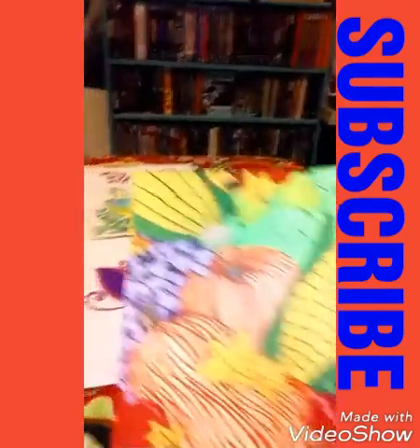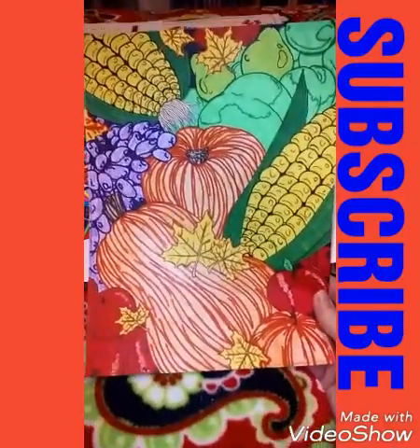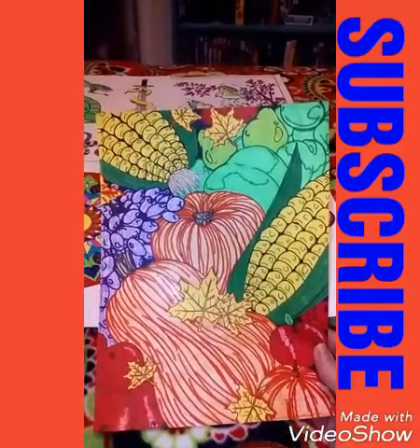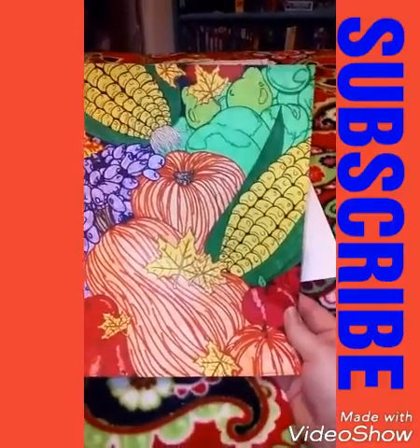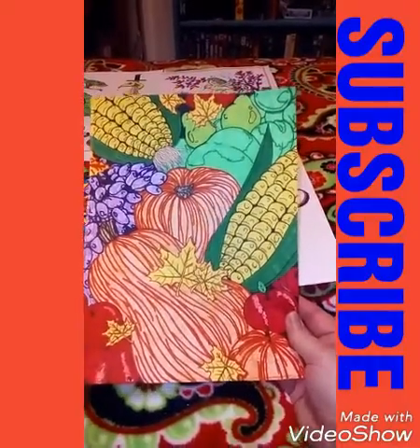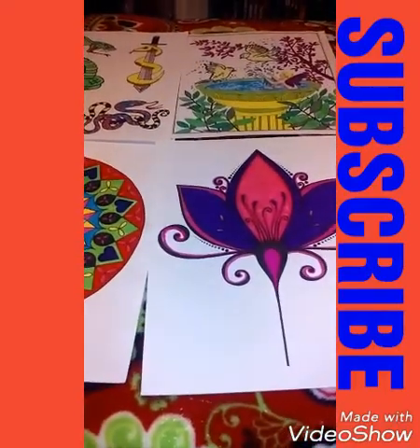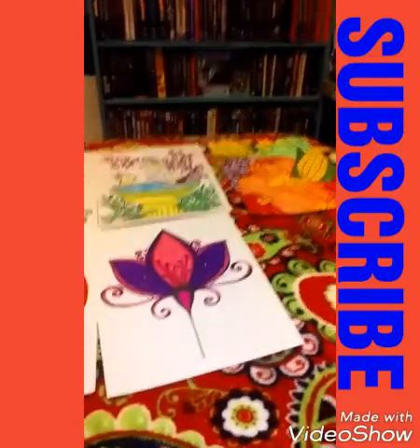I also colored this one — it's like a harvest picture — and it's crayon and marker. Like I said, I love to use bold, bright colors; I've always been like that. I love this one, it's so pretty.